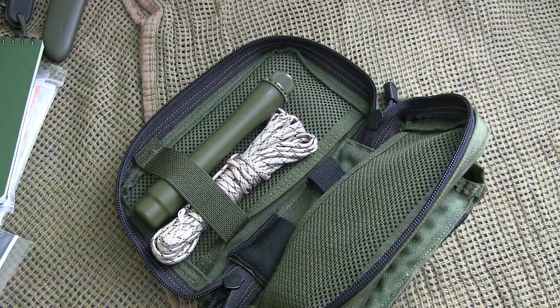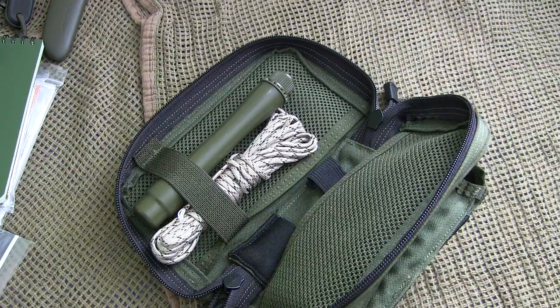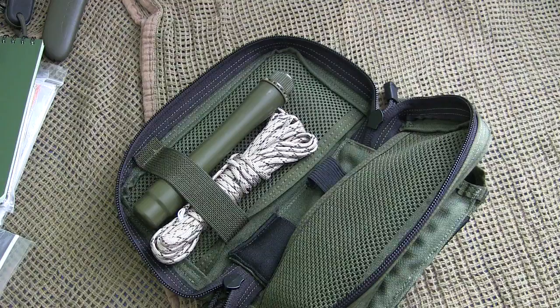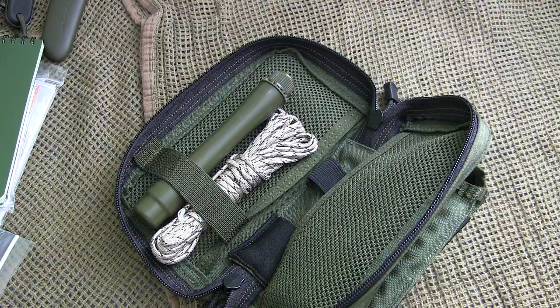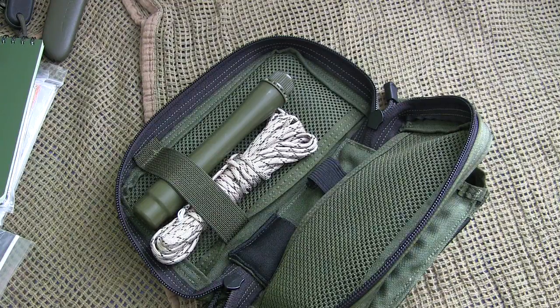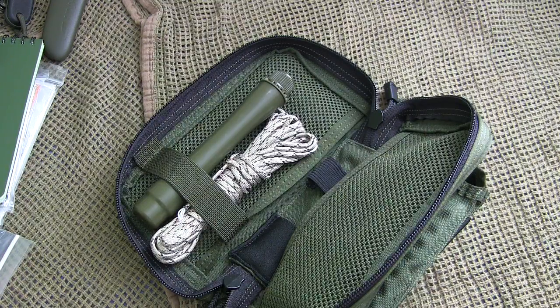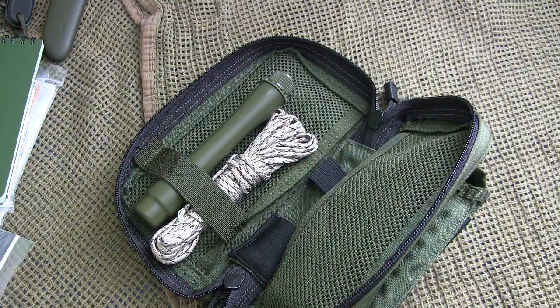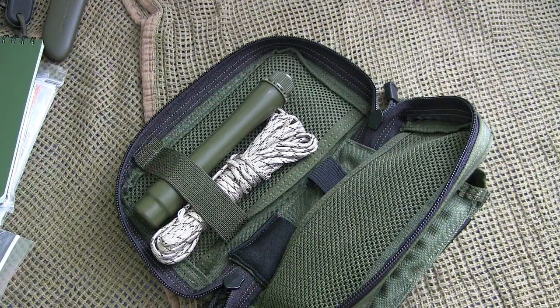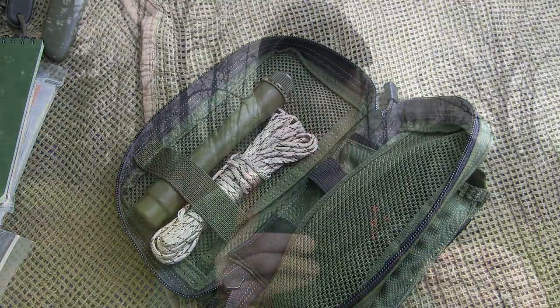There's really a lot you can do with this product — it's very well designed. You can use it as a small survival kit in your glove box, put it in your bug-out bag, use it as a medical kit, or really just so many different options. At $25 for a US-made product, I think it's a great little option to organize your survival gear.